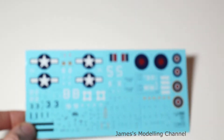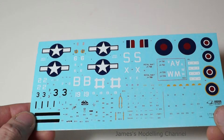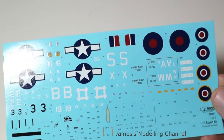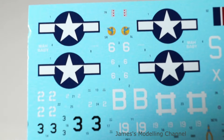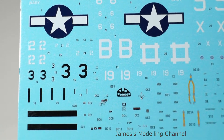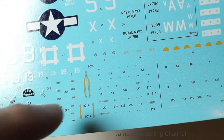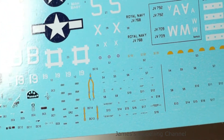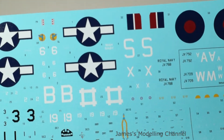Moving on to the decals — as I mentioned on the box you get several options. They are glossy, not thick, quite thin, good register, and the colours are great. If you wanted to you could add that to the photo etch or paint the photo etch yourself — we'd probably do this option.